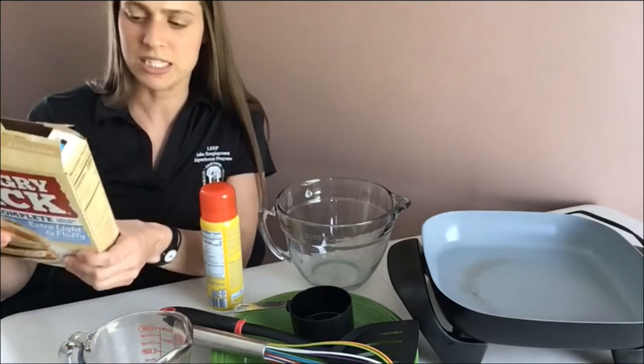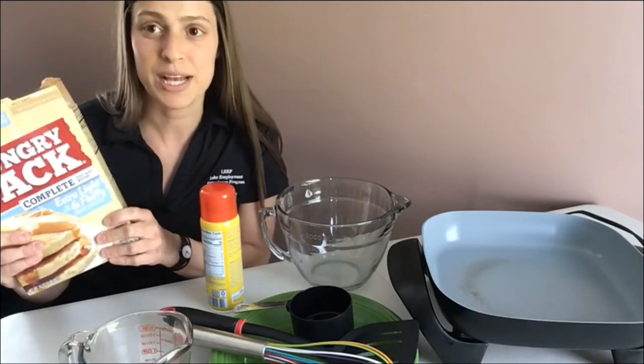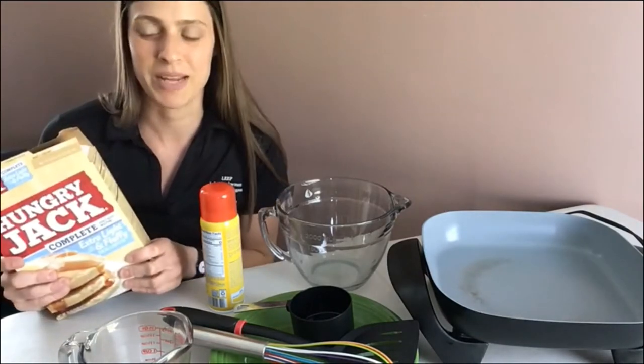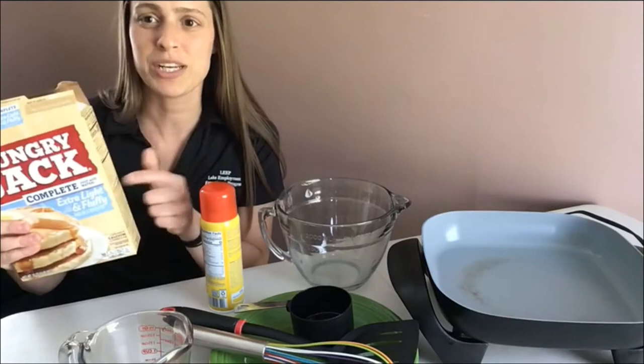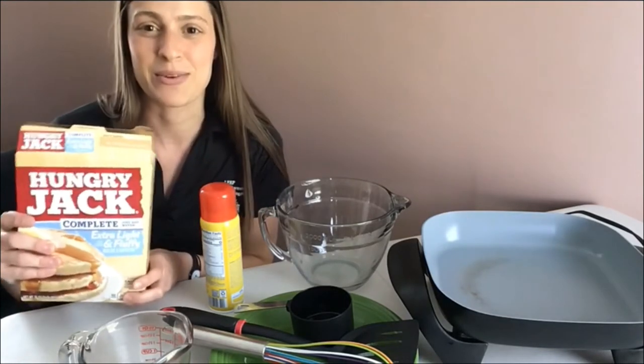Your recipe might be a little different, but mine says one cup of mix and three-quarters cup of water to make our pancakes. So always be sure to read your label on your pancake mix so you can make the right recipe.